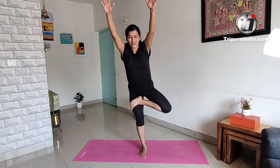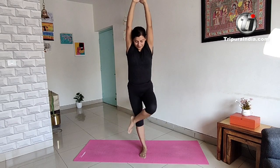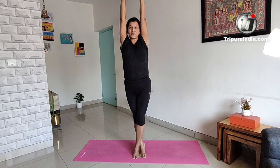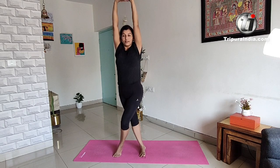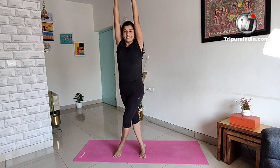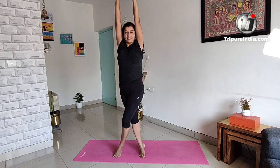Focus, focus, focus. Five, four, three, two, and one. Move forward. One, two, three, four, and five.